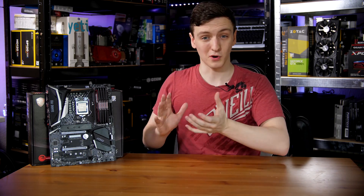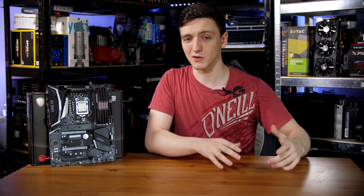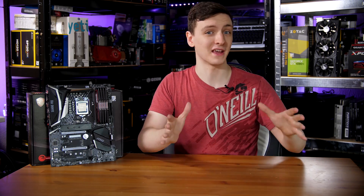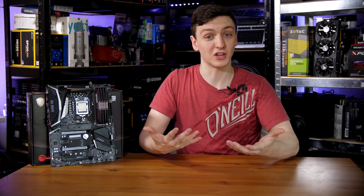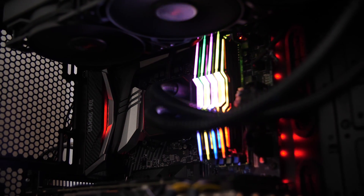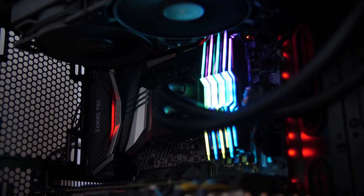As I mentioned in my ASUS motherboard launch review, these boards are pretty similar to their Z270 counterparts, so you're not going to see any extra ports or many extra major features comparing the two. The only real major feature is that you can now use six-core chips on this desktop lineup, so I suppose that's kind of the new feature upgrade.